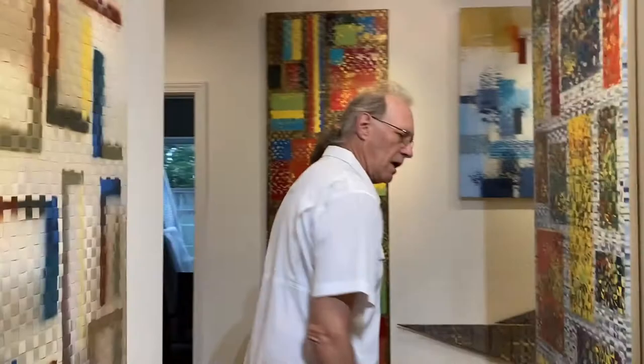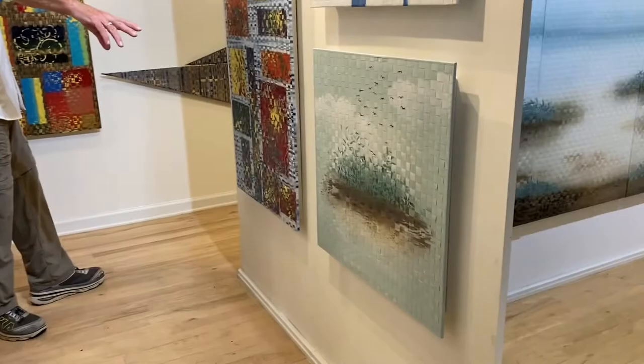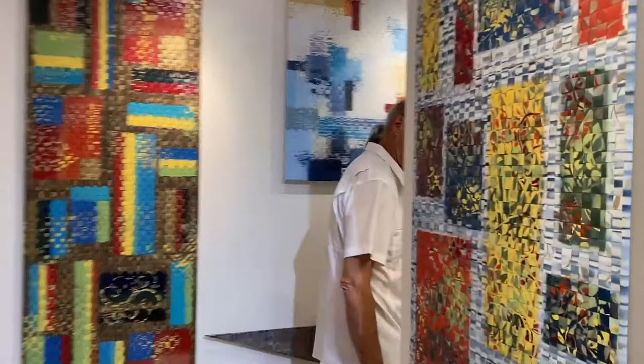I do some pieces that are solid six-foot pieces — I can do these in horizontal or vertical. I have some smaller pieces; two by two is about the smallest I do. I also do a one by four, which we'll see later.